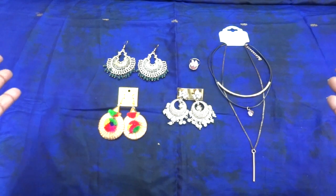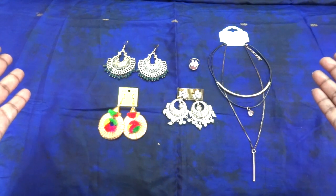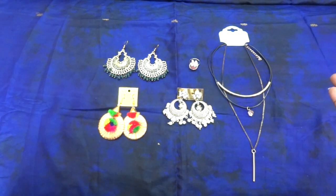Overall I am happy with the box. These were the five pieces of jewelry in my 399 Orna box and I loved four of them. My favorites are the necklace and the pearl earrings.